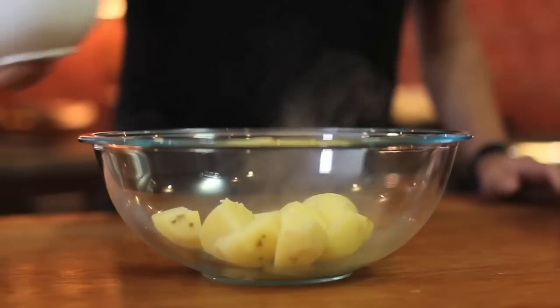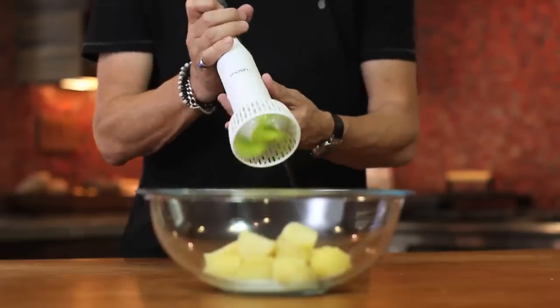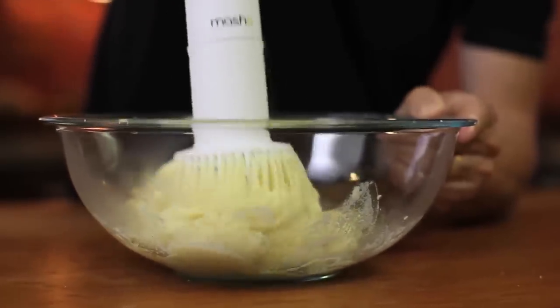It's very simple to use. Just put some cooked potatoes in a bowl, add some butter, a little cream or milk, and season with salt and pepper. Then simply squeeze and hold the on-off button and move the mash-a up and down through the potatoes until they're all mashed.